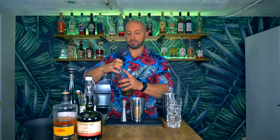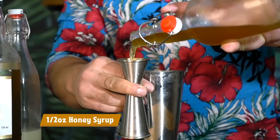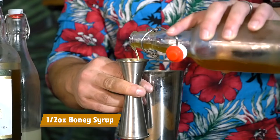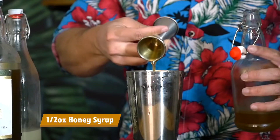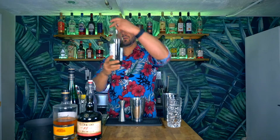Half an ounce of our honey syrup, and half an ounce of our Falernum. I'm using my homemade Falernum. If you want to use John D. Taylor, please go for it. My Falernum is designed to mimic the sweetness of the JDT, but it's got more of a spice kick. If you use JDT, it's going to be the same sweetness — you don't need to adjust anything — you just won't have as much of a spice kick, which is fine.